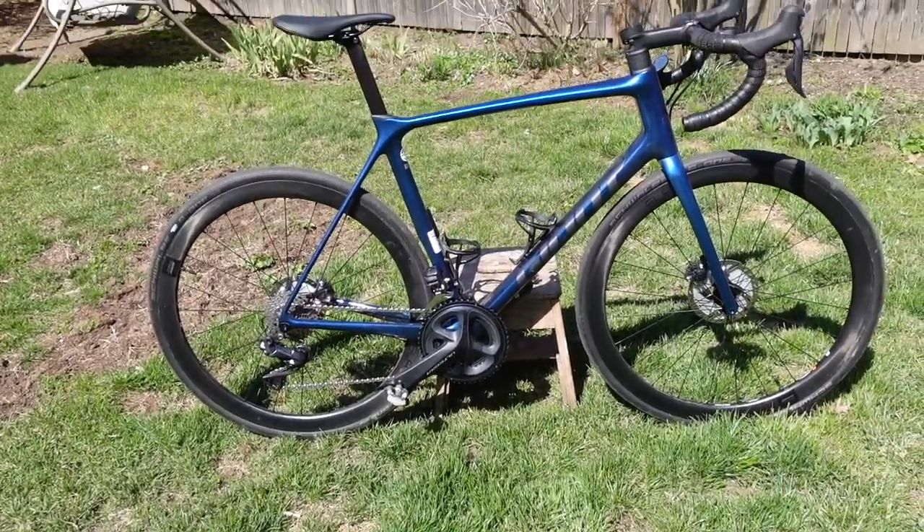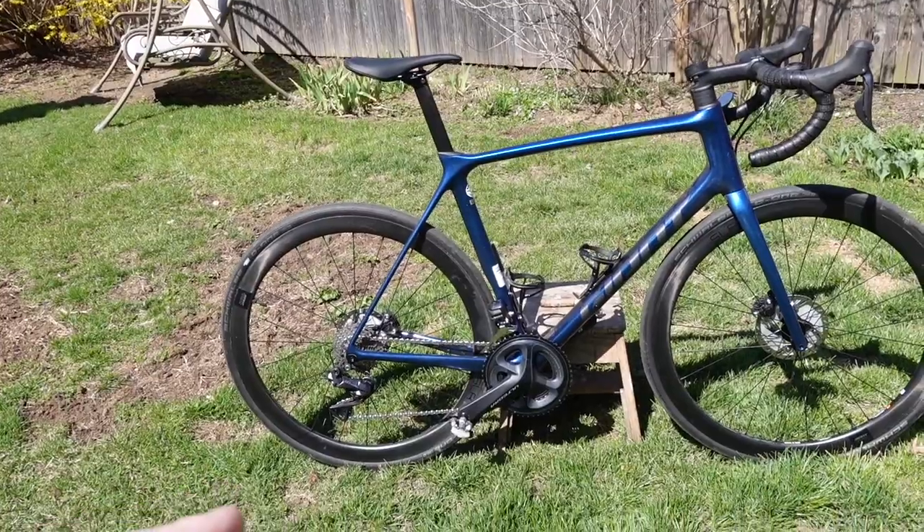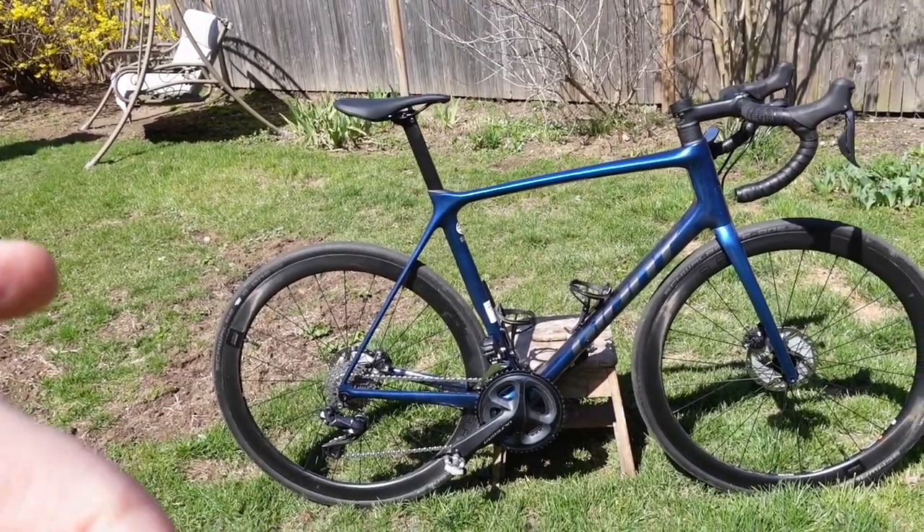Welcome to Essential Cycling. We are going to do a bike check today on a 2021 Giant TCR Advanced Pro Zero Disc.